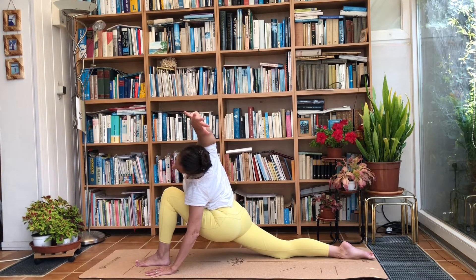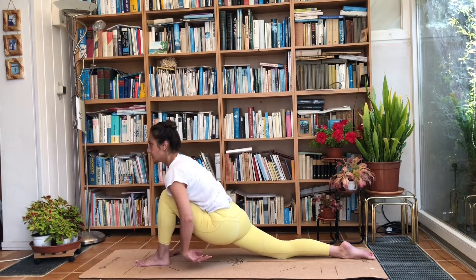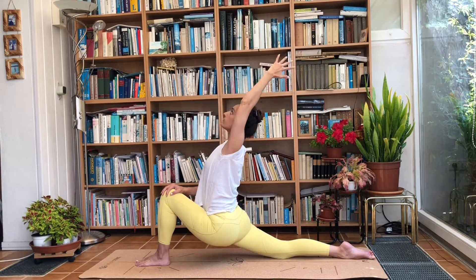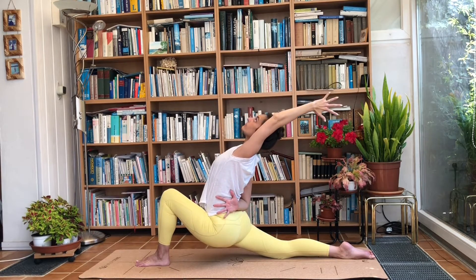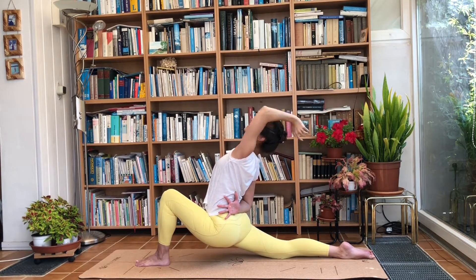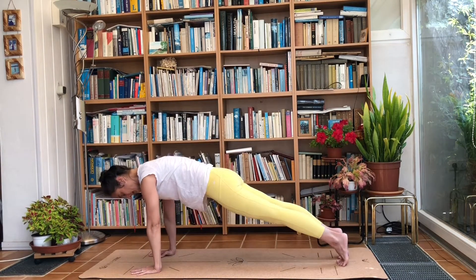Take a deep breath in and on the exhale bring that hand down. Inhale, raise your left arm. From here you can bring the right hand onto the knee and reach to the back, or bring the right hand onto the lower back and reach to the back for a bit of support. Take a deep breath in and exhale, bring the hands down. Tuck the toes under and step into a plank.